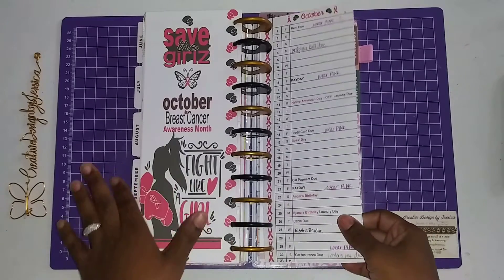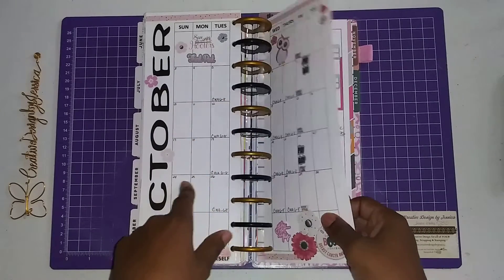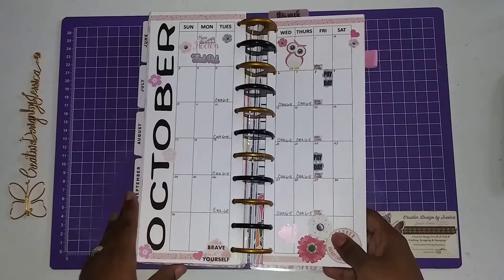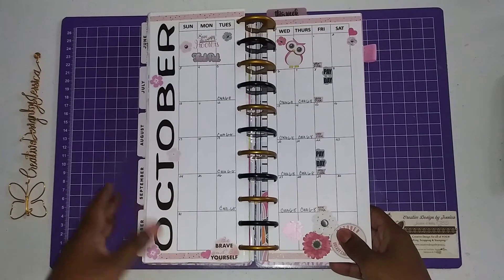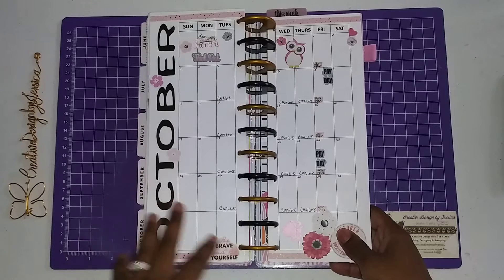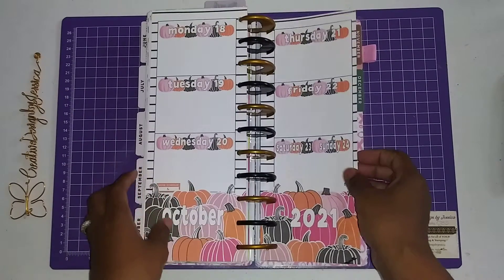This is what my front looks like and this is my monthly spread. We are doing the 18th through the 24th. And as I mentioned last week, I'm using the digitals from Paper Hearts Planner Co. I'll put their information in the description box below. I got so many elements from her digital that I purchased from Etsy, I decided to use them the rest of the entire month.